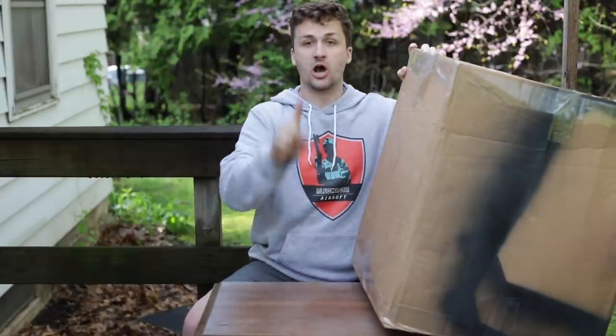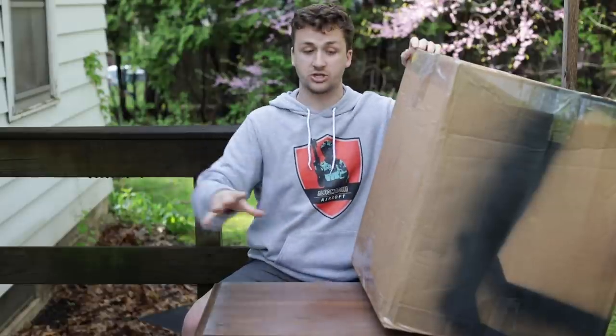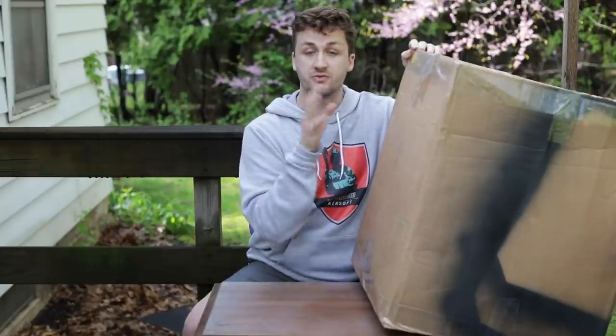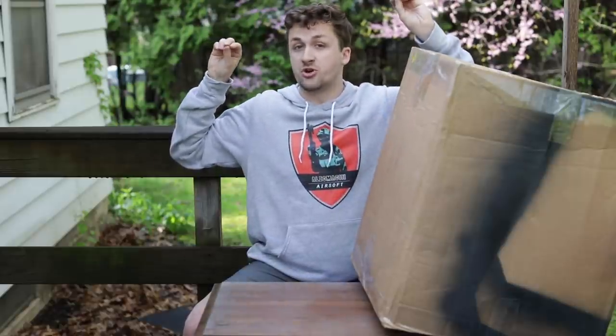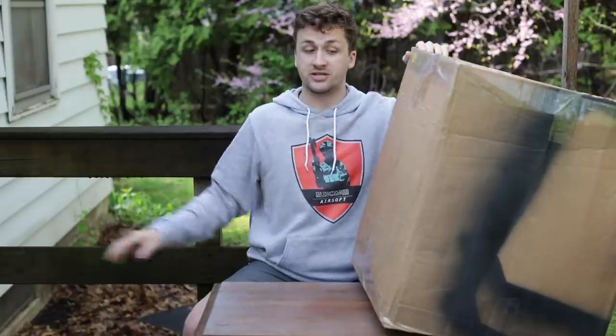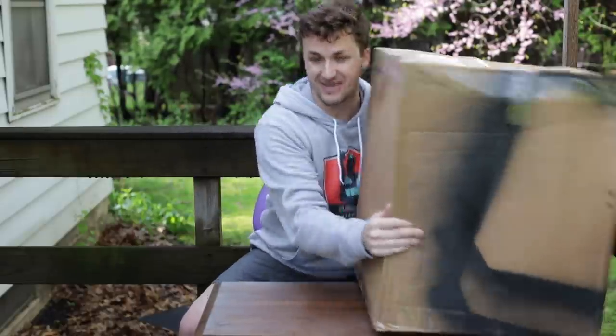The person that guesses exactly what I paid for this whole package — it'll be an even number ending in five or zero — I will give you a hint: I paid $97 for shipping, rounding that up to $100. You have to determine the rest. First person to guess correctly in the comments gets a free Alec Mac 111 patch. Without further ado, let's get into the unboxing.